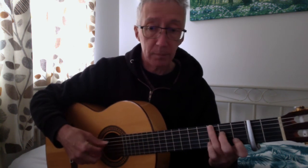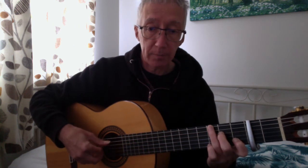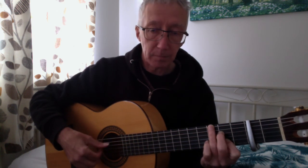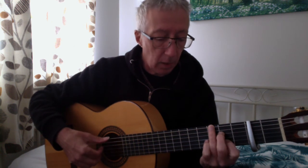Next chord: C with G bass — the G continues. The first finger slides to get the diminished chord.